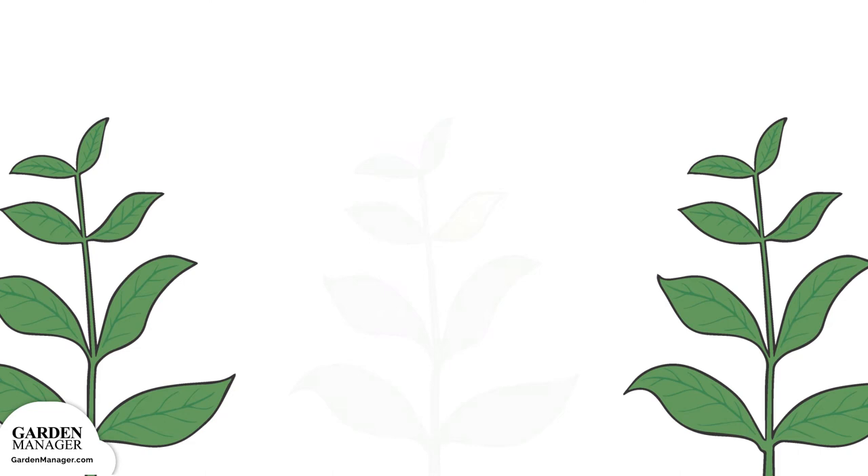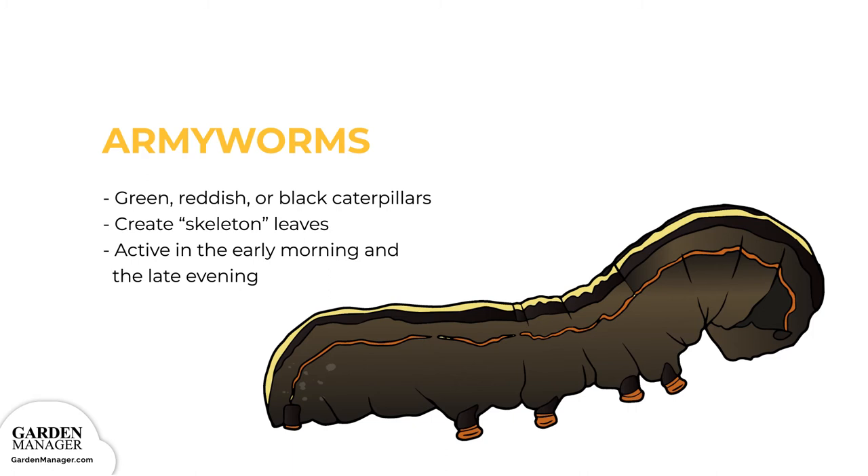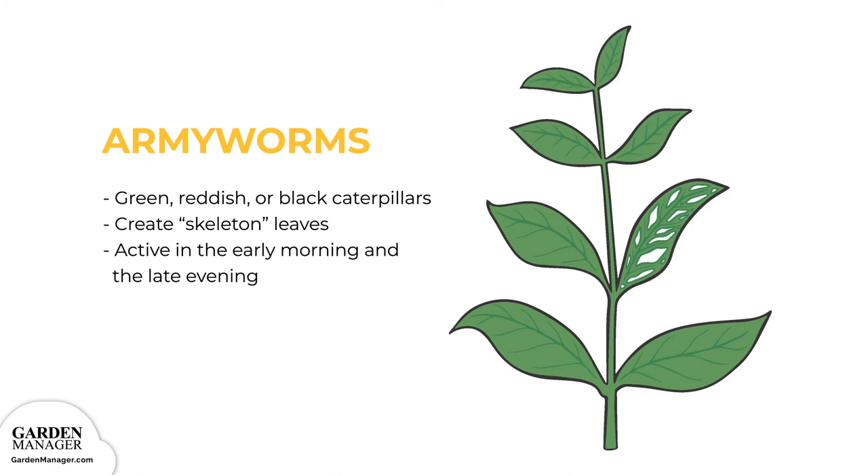Army worms are green, reddish, or black caterpillars that heavily feed on the leaves of plants, turning them into skeleton leaves filled with lots of irregular or circular-shaped holes. These pests are most active in the early morning and late evening, which are the best times to check for damage. You can use natural enemies, like wasps and flies, to help keep armyworms in check.